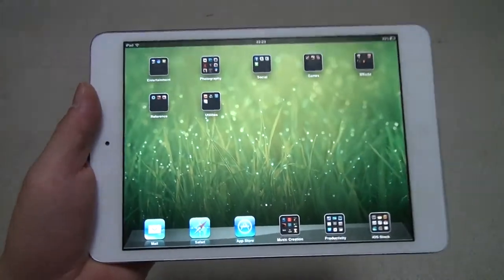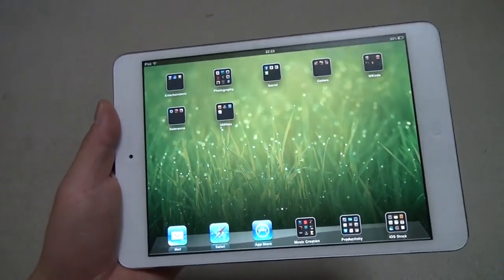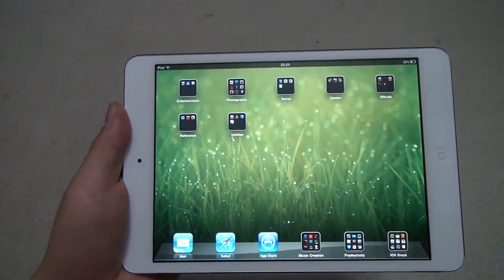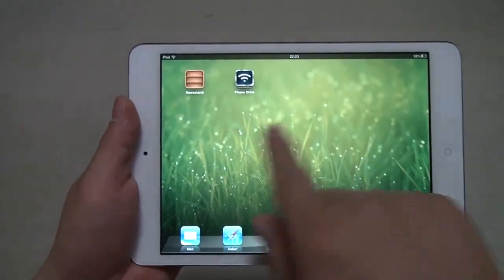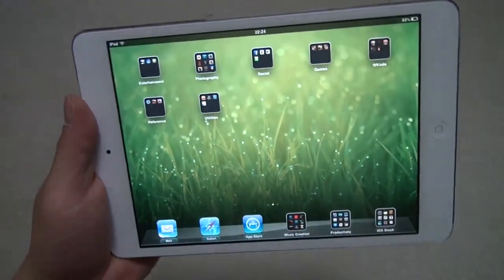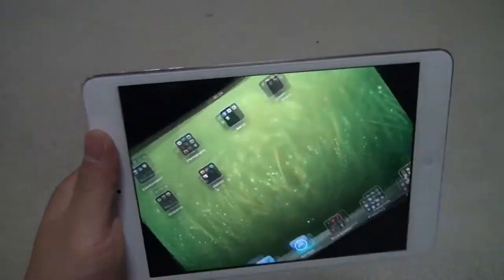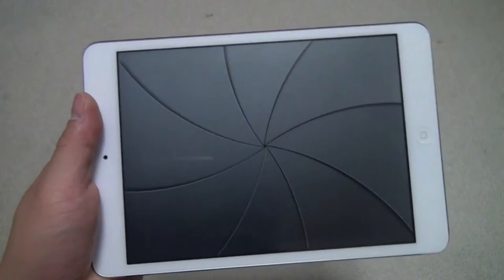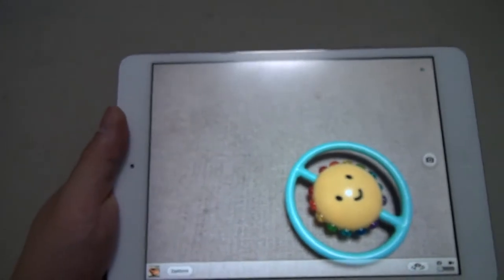The iPad Mini has an A5 chip, the same one found in the iPod touch fifth generation and the iPad 2. The iPad 3 had a Retina display and therefore needed a faster A5X chip. Since this doesn't have a Retina display, the A5 chip is pretty sufficient — it's very smooth, you don't feel any lag. Because it's an A5 chip it uses less energy, so we can have a thinner design and still get 10 hours of battery life. Let's take a few pictures — it'll be slower than the iPhone 5 with the A6 chip, but not too bad.